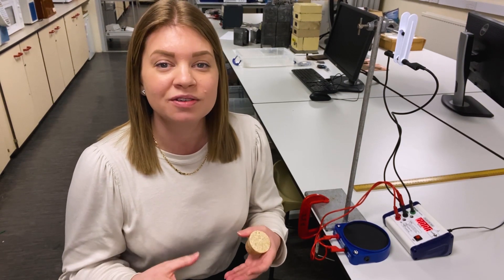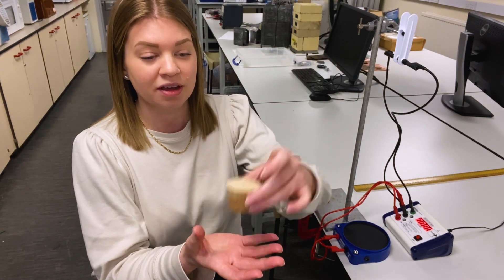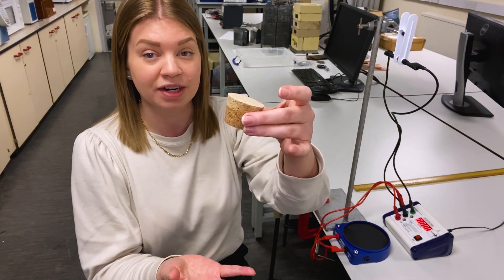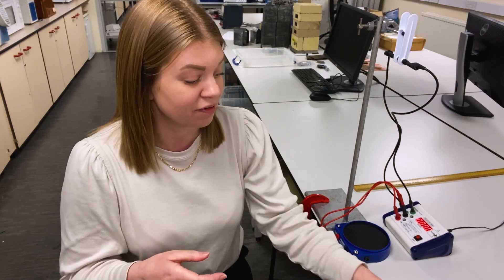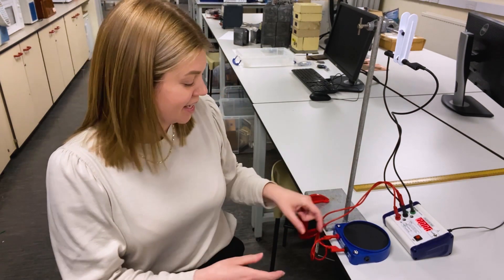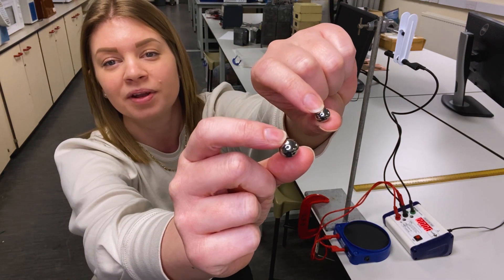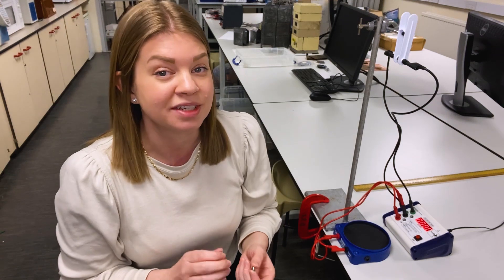When we say that an object is in freefall, what we mean is that it's travelling only under the influence of gravity. So every time that I drop this cork, I know that it's going to return to my hand at a constant rate, and that rate is G. We can take that one step further and say that that rate applies to any object regardless of its mass. That is where this kit comes in really handy, because it comes with two different sized balls — one big ball, one little ball — and we can test that hypothesis together.